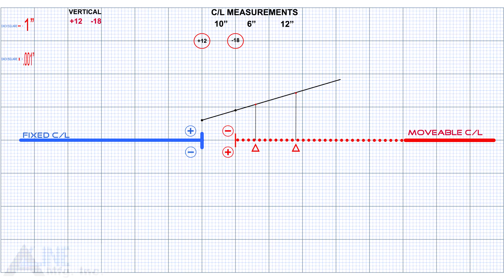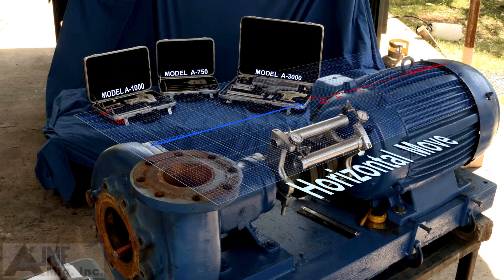This will show you the exact position of the center line of the movable shaft at the front and rear feet. The graph should now show you that you need to lower the front foot 11 thousandths of an inch and lower the rear foot 14 thousandths of an inch.